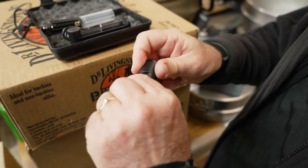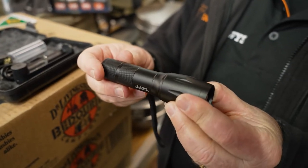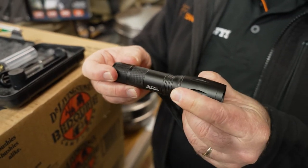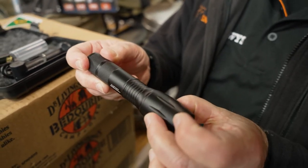The torch weighs in at about 130 grams. It's 13.7 centimetres long as-is, and with the zoom out it becomes 14.7 centimetres. It's three and a half centimetres in diameter.